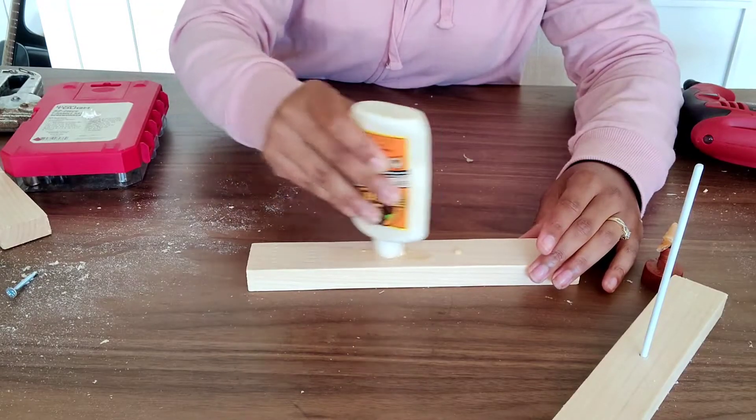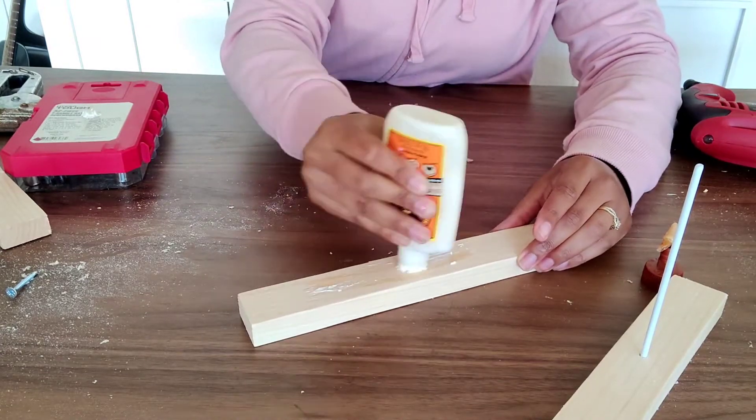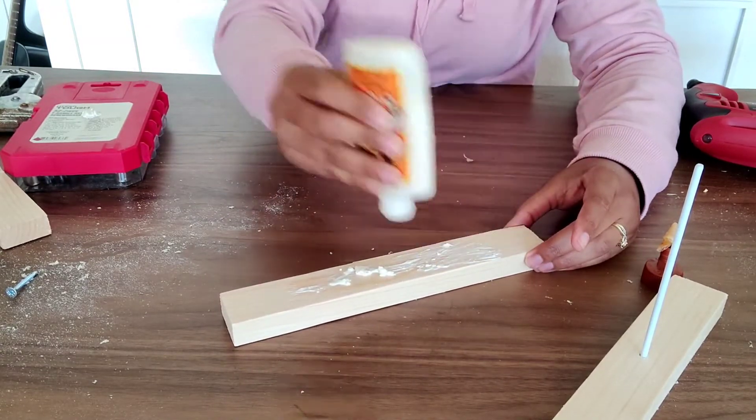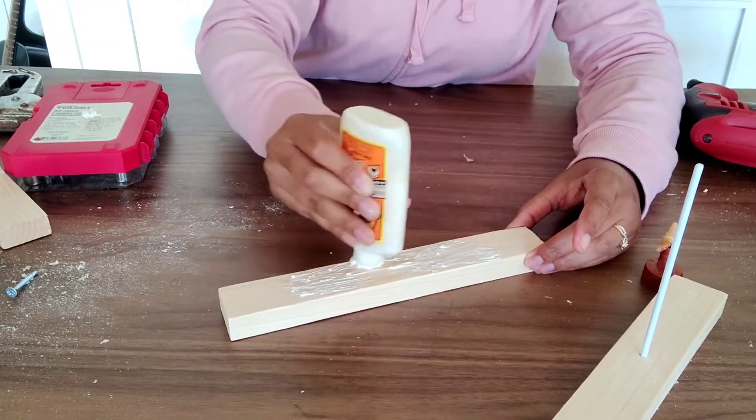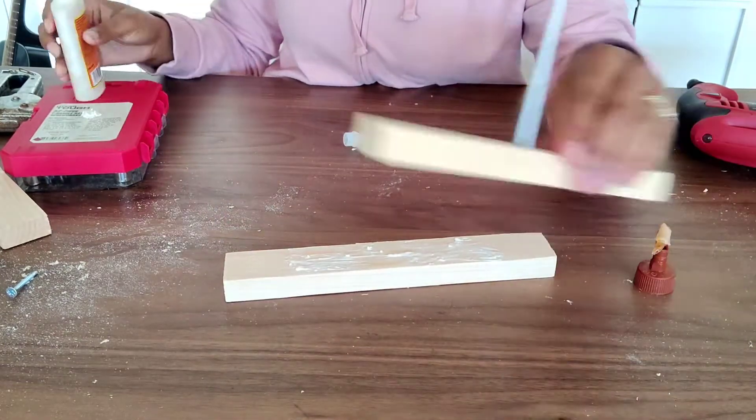My glue was very clumpy but it got the job done. Once you put your glue on, put your pieces together and place something on both sides to weigh it down a bit, and let it sit.